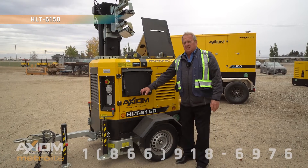Hi, I'm Brad Caldwell with Axiom Equipment, here today to talk to you about the HLT-6150. Great little units — it's a hybrid.